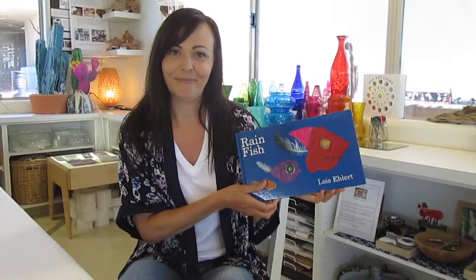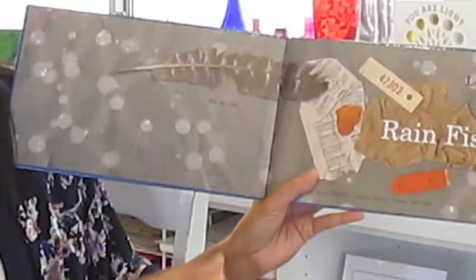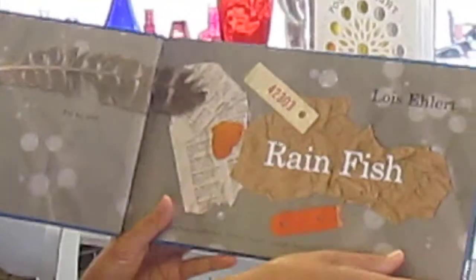This is called Rainfish, and it's by Lois Elhart. Lois Elhart dedicated this to her dad — 'For my dad. Rainfish.'